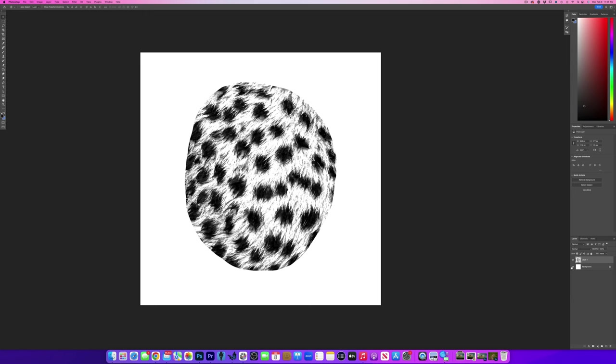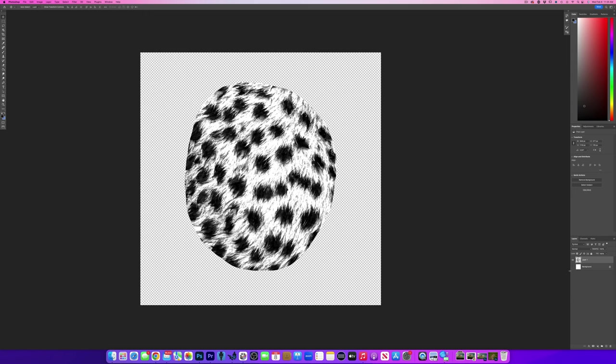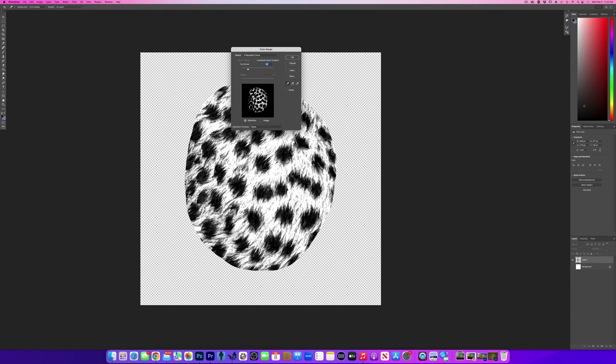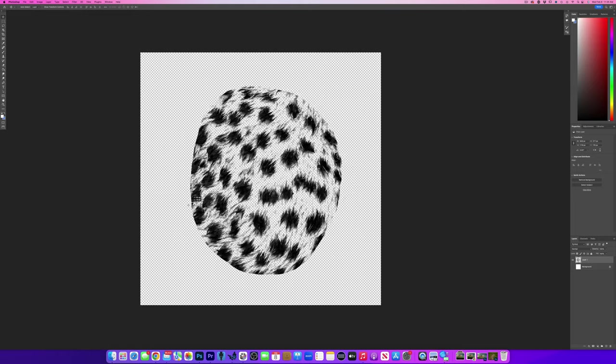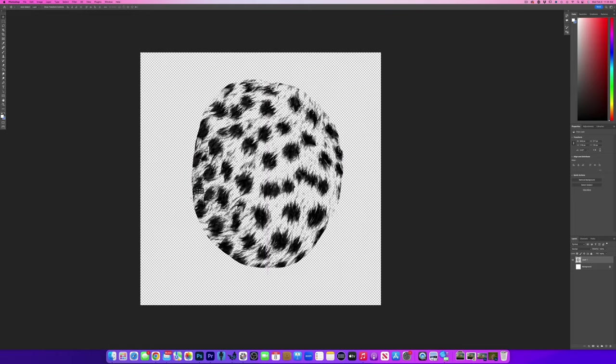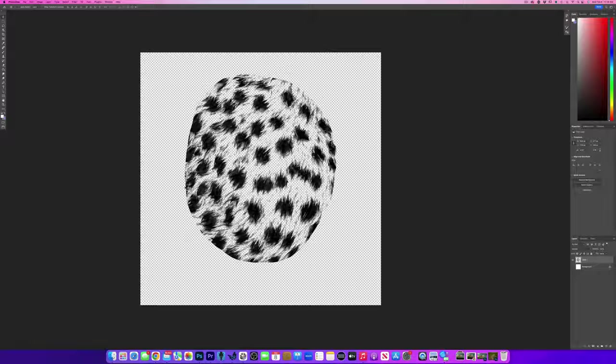Now I'm going to turn off the background so you can see the transparency. I'm going to go to Select > Color Range, take my eyedropper, touch the white, and hit OK. Then I'm going to go to Command X and it's going to drop the white out. So now you can see anything darker than white is what's going to be painted, and anything white will show whatever color is under when you use the brush.